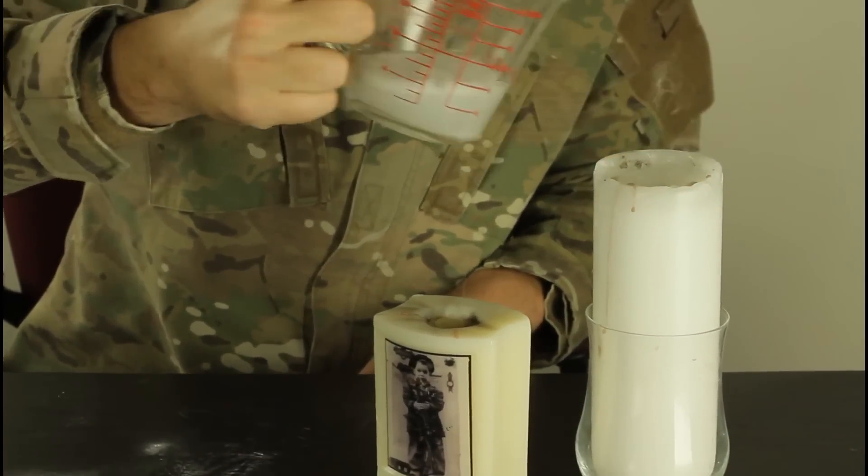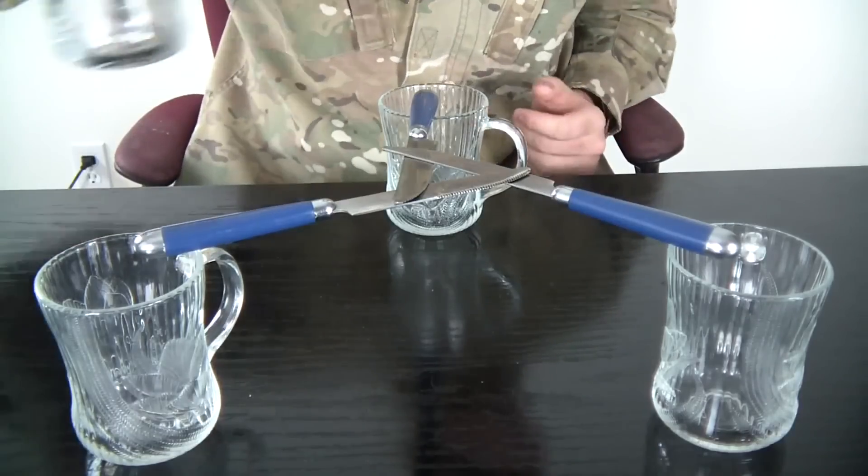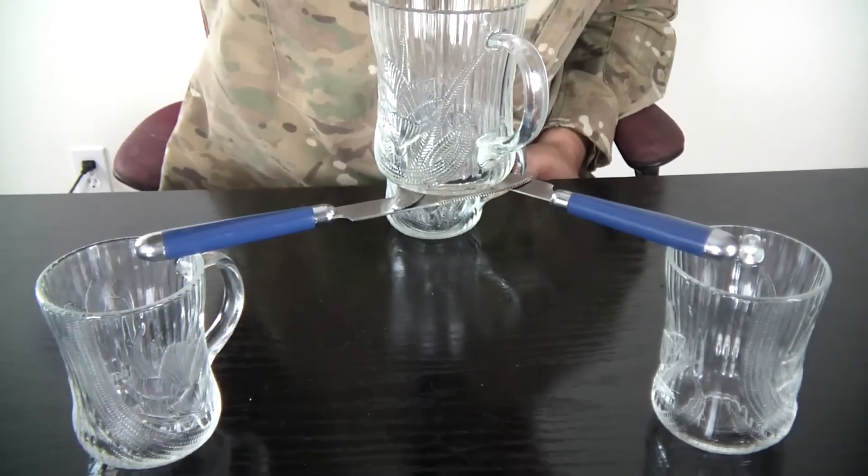The other knife is under and over, and this way you can place a glass on top of a knife and it will hold.